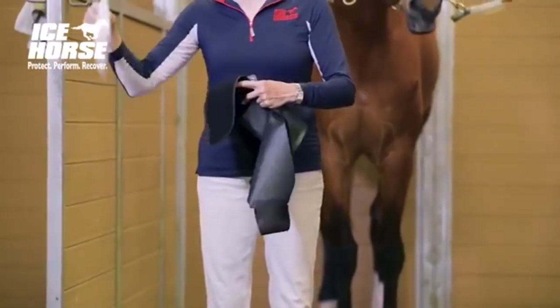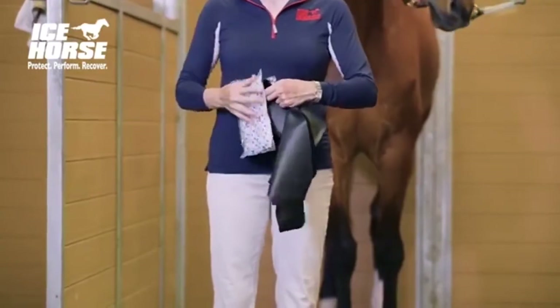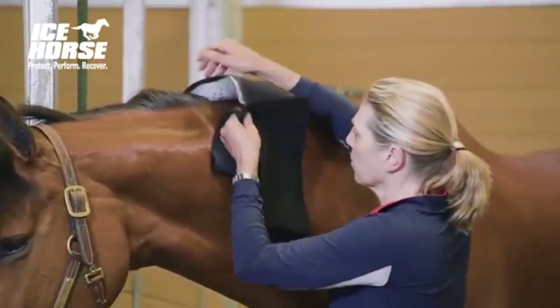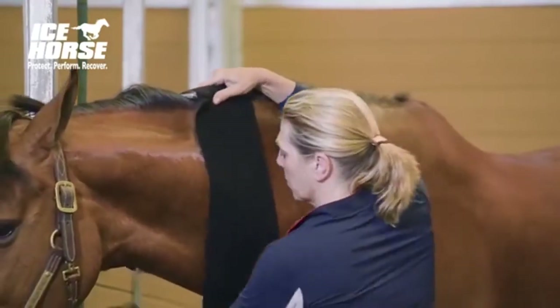This wrap was designed to ice hard to treat areas like knees or fetlocks, or a veterinary favorite which is necks after shots or IV insertions.